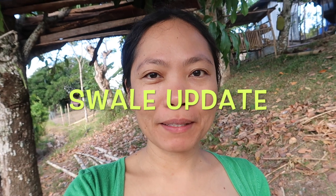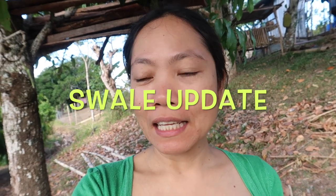Hi everyone, it's Kathy here. Welcome to my channel. This morning I'm going to give you an update with our plants here on the swale. There is no rain now for a few weeks, but they still look healthy.